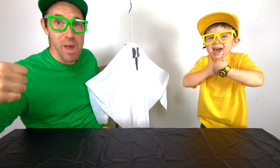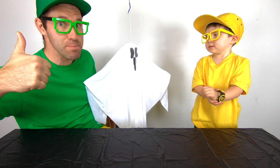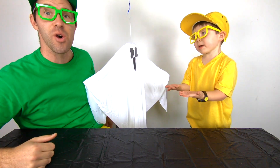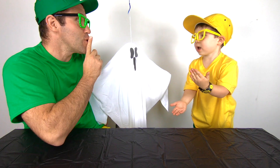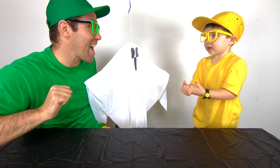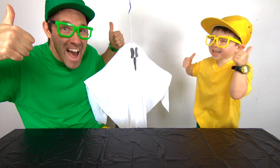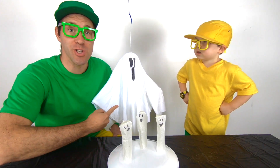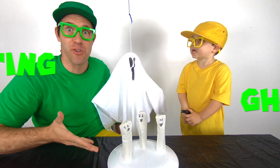We're going to have some mega experiments doing stuff with ghosts. And Buster's going to show us some tips and tricks on how we can have fun. We're going to have so much fun. Buster just told me how we can make these ghosts float. Woo-hoo! Let's do it, Mini Milo.